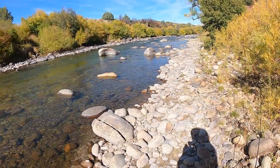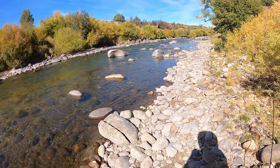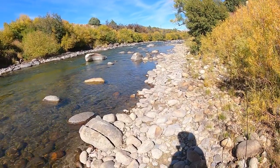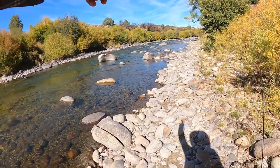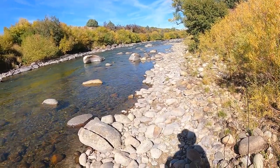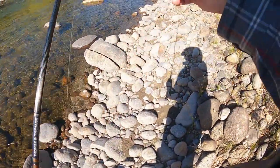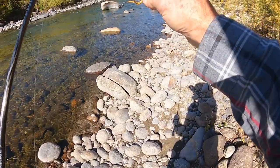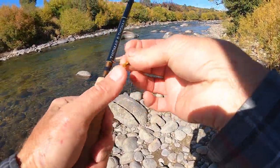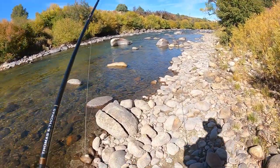I'm going to fish by this big boulder and use that line of boulders across from it to hide my approach, with an eye on hitting first at that side stream between the two boulders. I'm still fishing the long-legged stone and you can see how flexible those legs are — they fold back along the body as I fish it, and they're quite flexible in the flow.